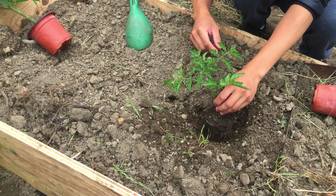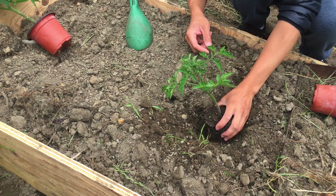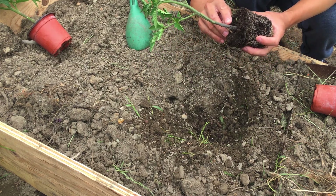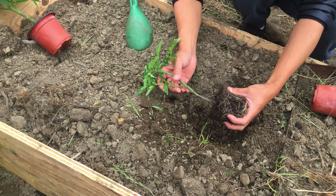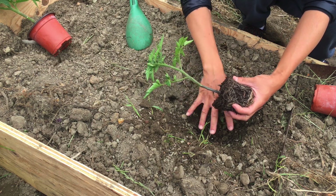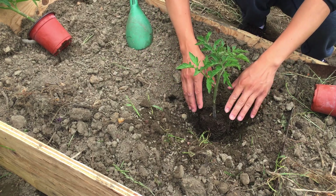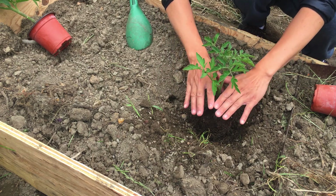Usually people just plant it upright, which is how I did it last year with no problems. But recently I learned you can plant it sideways, because every single node on the stem will turn into a root when buried in the soil. Planting sideways gives you more roots going down looking for nutrients, which means a bigger plant and more tomatoes.